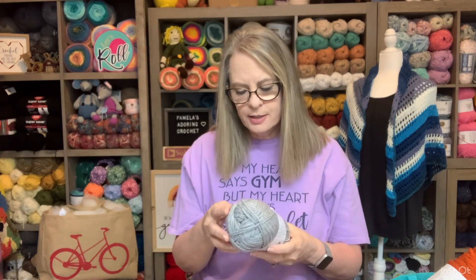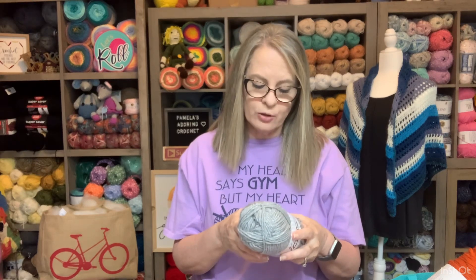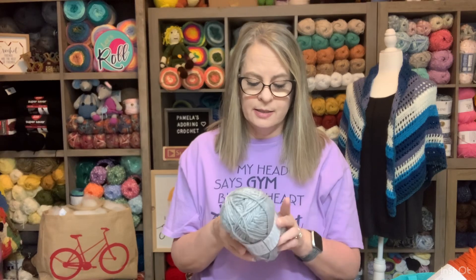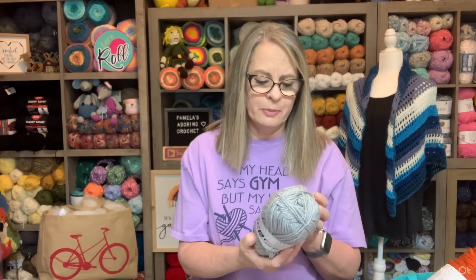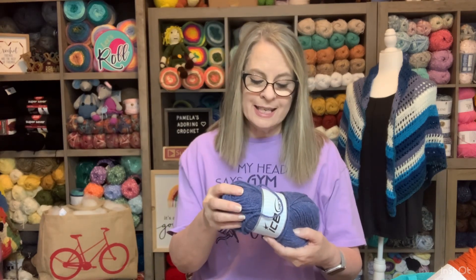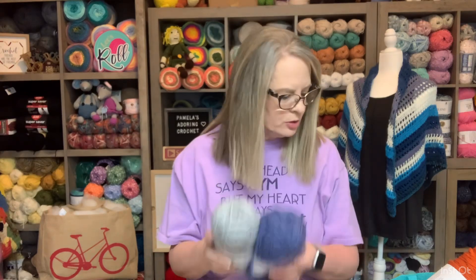This is the blue I bought specifically for my blanket, and here is my gray. This yarn is so soft — it's 100% acrylic, four-weight, made in Turkey. The color number is 23889 and it's called Ice Yarns Favorite. The blue is color number 67800. I have those two but I have another one as well.